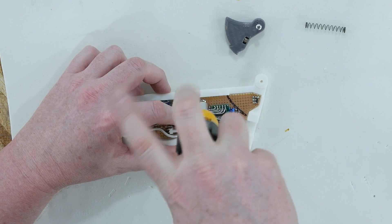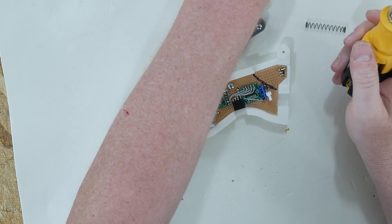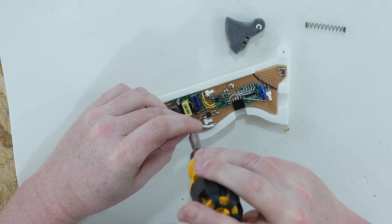I printed the new handle pieces. I'm just going to screw them together and then test the spring.